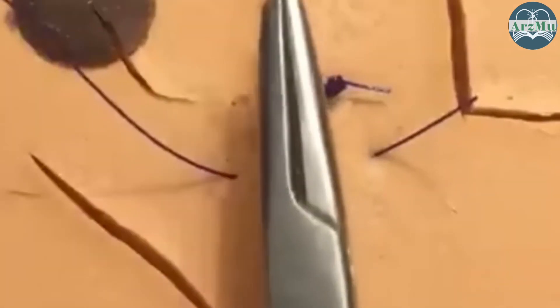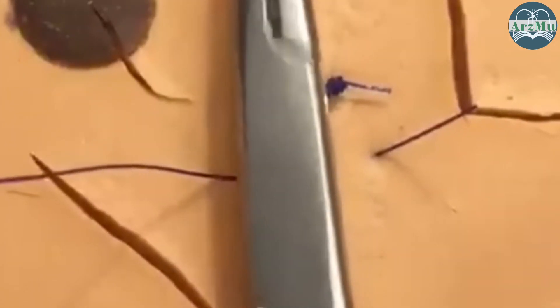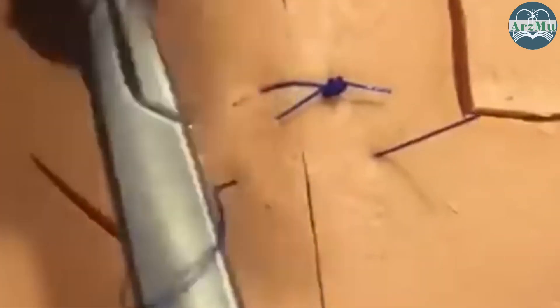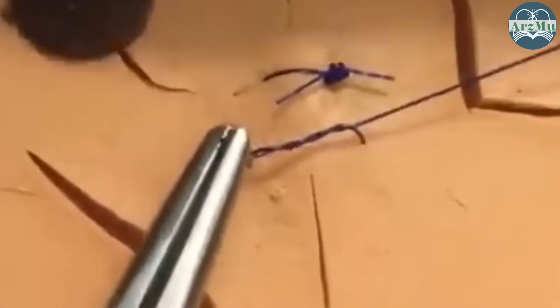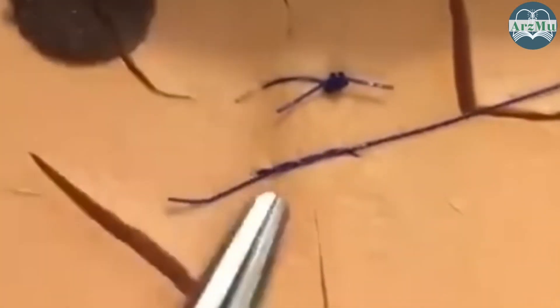Now, instrument tie in the middle, running parallel with the laceration. With my left hand, going to go over my needle driver twice for that first throw, grabbing the tail. And because my hand's on the left, I know that I need to pull it over to the right side for that first throw, snugging it down, but not too tight.